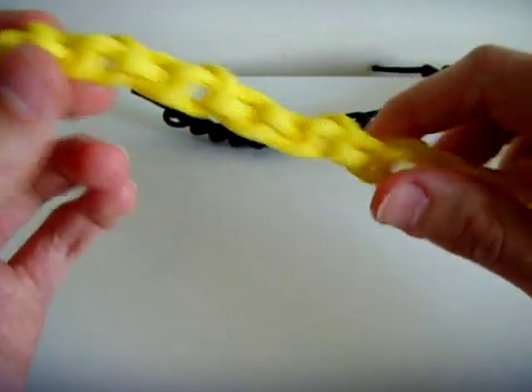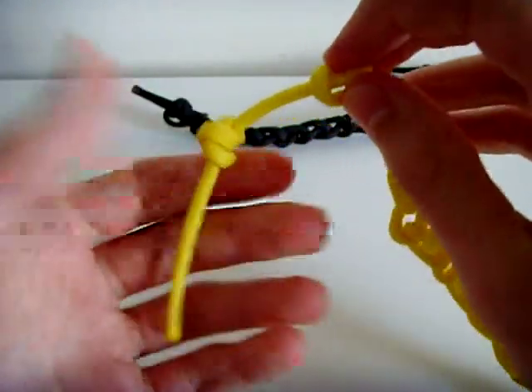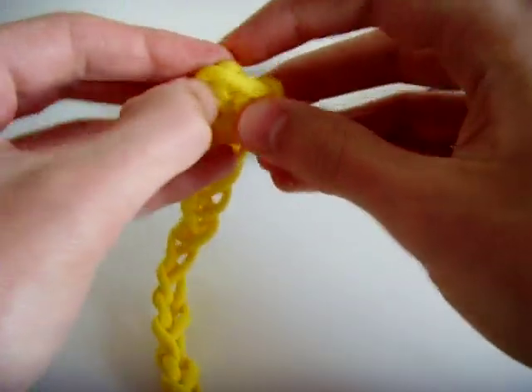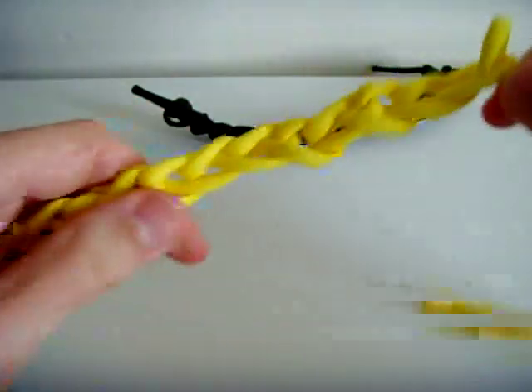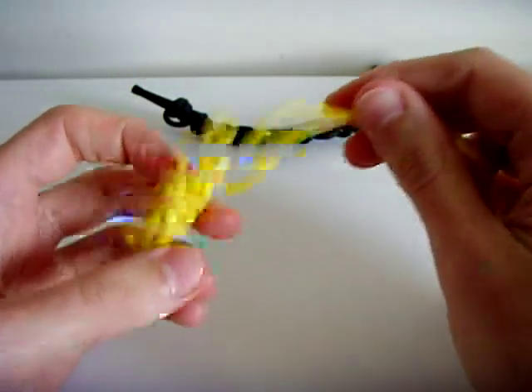And obviously it's quick release. So just to show you again how to quick release it — you don't even have to undo this knot, you just pull this through here, pull the knot through until you're left with the loop, and then you just pull that loop and it'll pull all of the loops through, just like that. I hope you enjoyed watching this video and thank you for watching. If you did, give me a thumbs up, don't forget to leave a comment below, and if you've liked all my videos so far, subscribe. Thank you for watching.